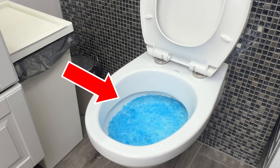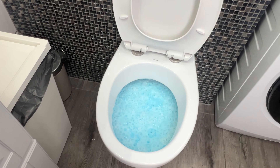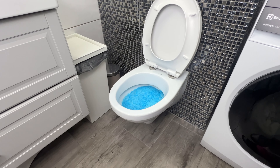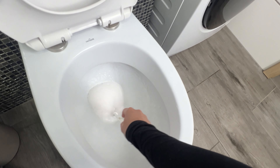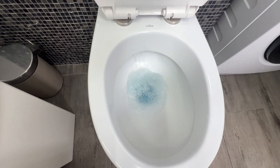A fizzing toilet cleaner that removes lime scale and dirt from the ceramic without scrubbing. You don't even need to lift a finger, and it will clean the entire toilet bowl. That's why more and more people are using it.